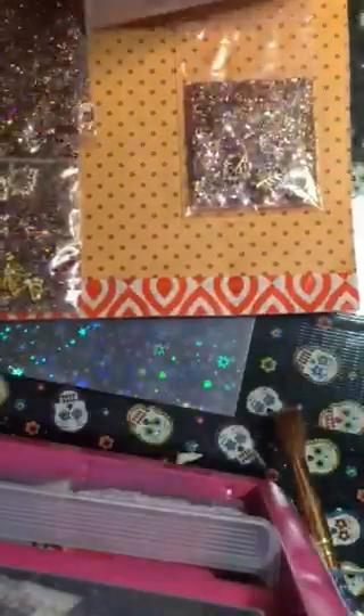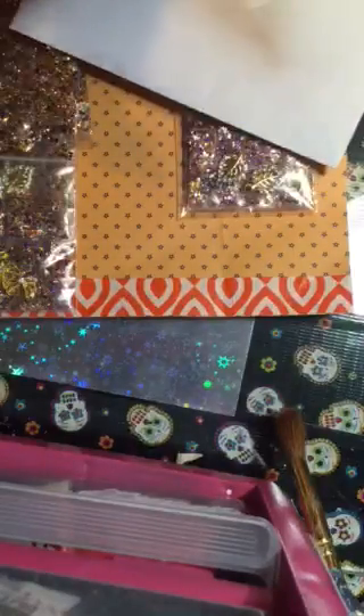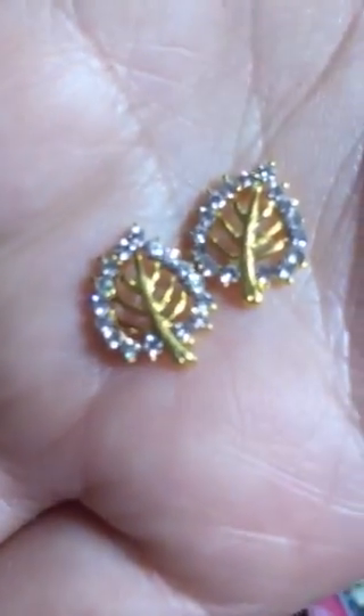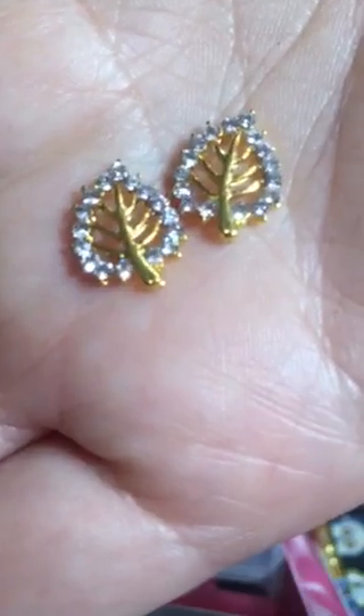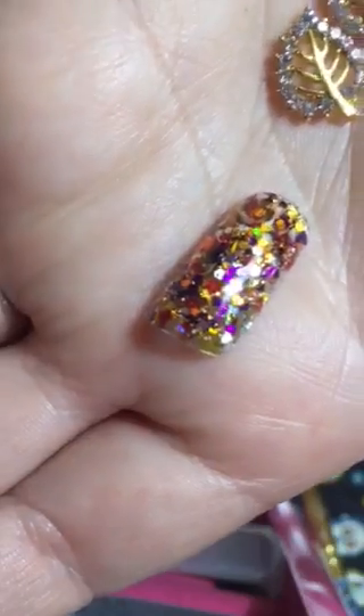It has a little bit of everything inside of it, and then she sent these that are very delicate looking, very pretty. Look at that. Let's see if I can get my camera to focus a little bit more. Aren't those beautiful? And then this is the mix on a nail — it is very, very pretty.